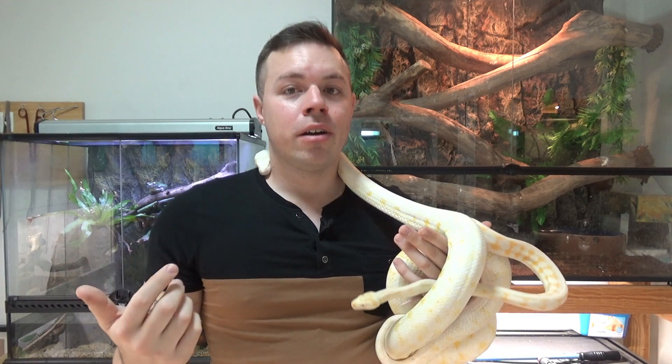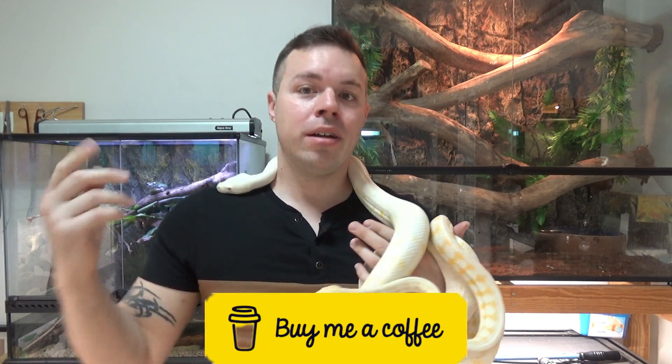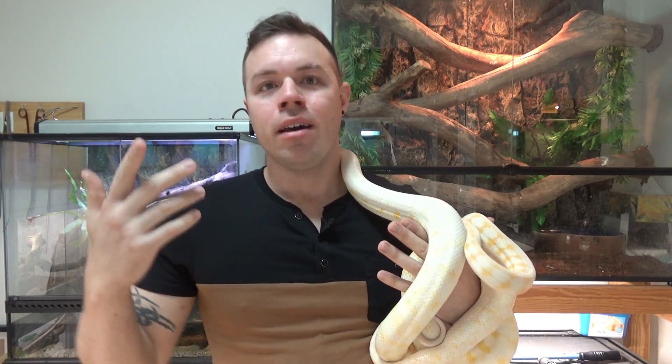To wrap things up, if you want a reasonably large Australian python that's semi-arboreal and comes in beautiful albino coloring, maybe a Darwin Carpet Python is the snake for you. That's my video on Darwin Carpets — I hope you've enjoyed. My Buy Me a Coffee link is down below if you'd like to support my channel. Don't forget to leave a like and subscribe if you're not already. Until then, I'll see you in the next video — bye guys!